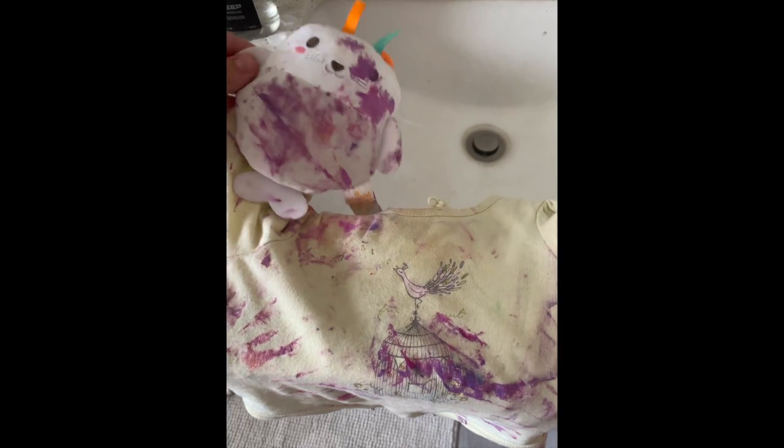If you are an artist, a parent, or both, things are bound to get messy. So what do you do when it happens? I'll also show you what I do to organize my art stuff so that it's not everywhere.